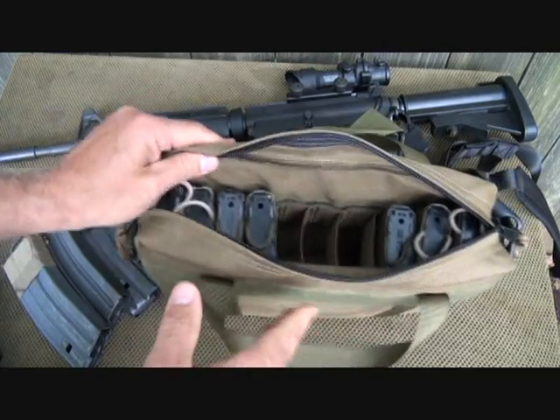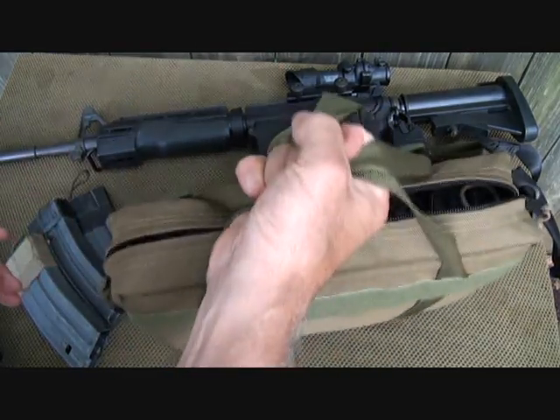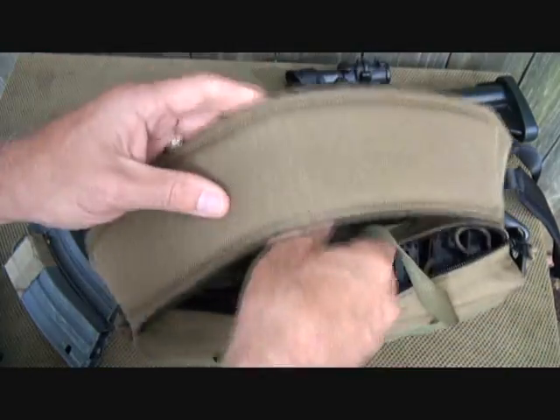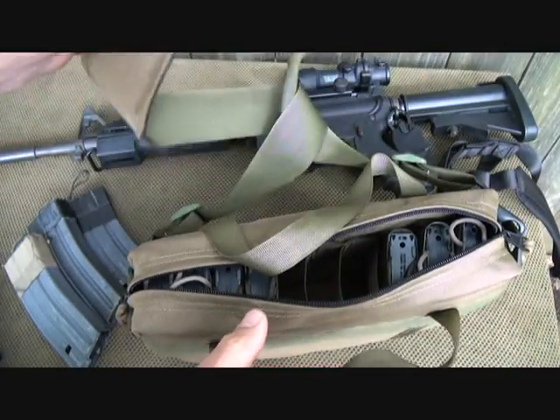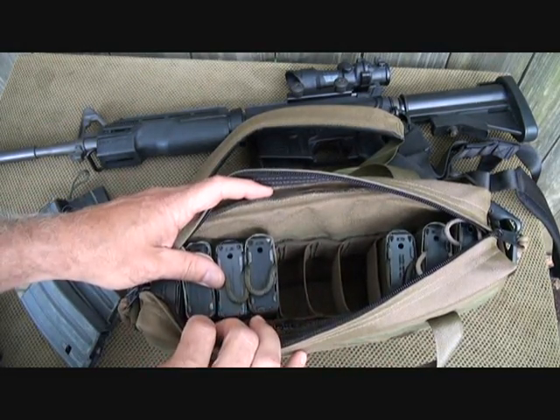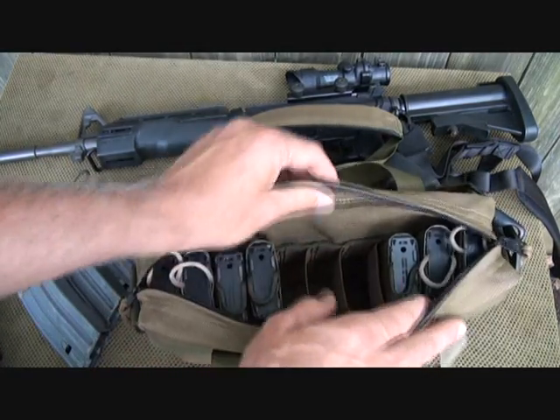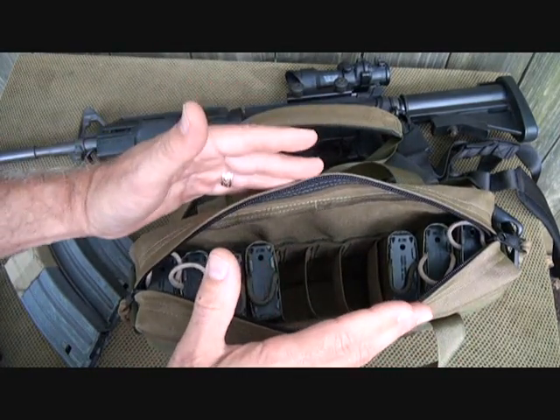I go to the range quite often, and sometimes I don't have an extra hand to be able to carry. So this shoulder strap really makes a difference — just to sling over my shoulder along with my rifles and all the different gear that I have to carry, especially when I'm carrying cameras. This can be strapped over your shoulder to carry a lot of extra magazines.